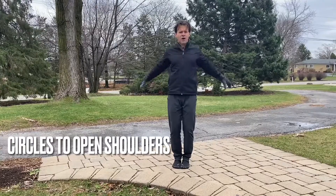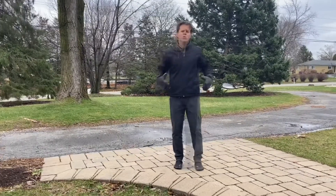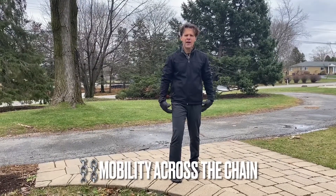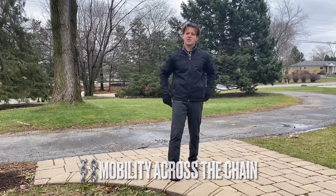Stretch your chest — come across this way. Stretch out your upper back — work it this way. Work those motions: loosen up your shoulders, loosen your hips, loosen your hamstrings, ease tension down by your feet. I promise that lower back is gonna start to ease up.